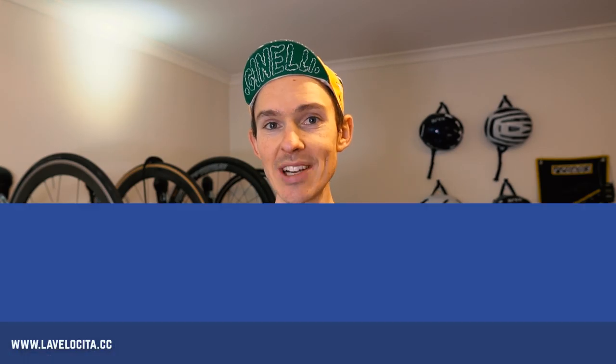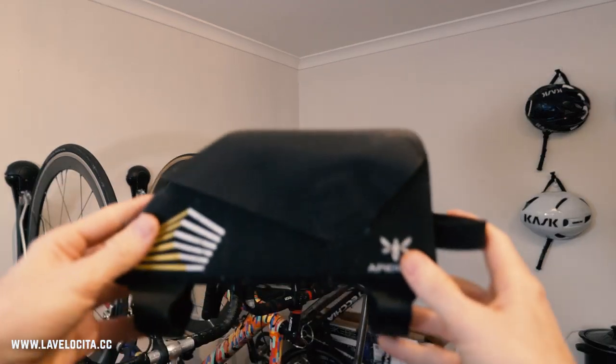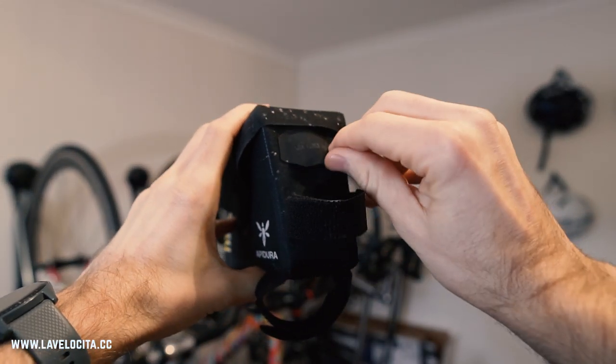First off the rank, I want to talk about the racing top tube bag. It has a carrying capacity of one litre and costs 41 pounds at the moment, which is presumably 10,000 Australian dollars given the state of our economy. I quite like the design of this bag. It fastens on with pretty standard Velcro and has a cool little port in the front to run cables through.